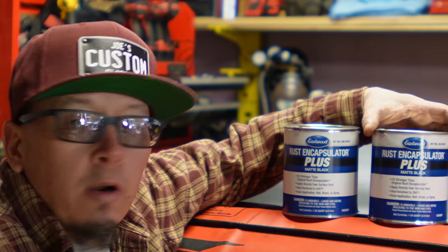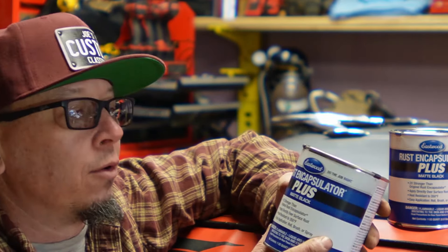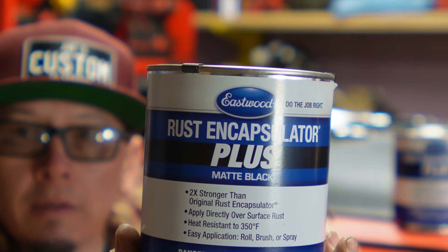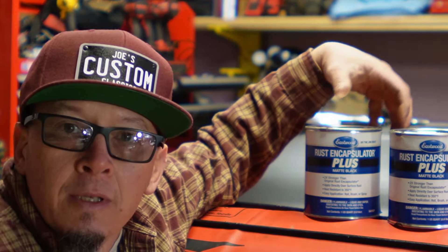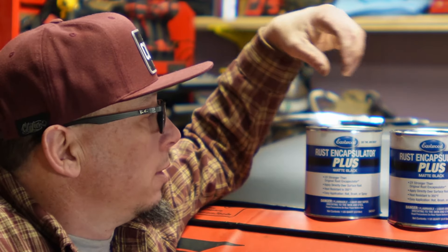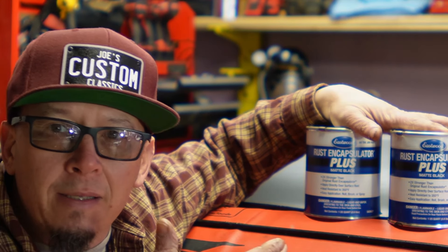This is what we use for painting the floor — rust encapsulator. There are many brands: POR-15, Rust-Oleum. I use Eastwood. This is the matte black finish that goes on my floor. I think every car I've restored has gotten Eastwood rust encapsulator. I've tried the other stuff, but I always come back to this.